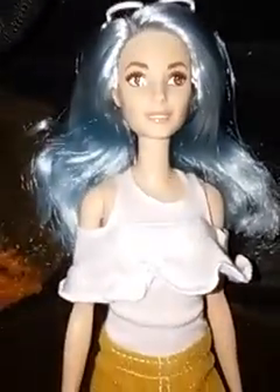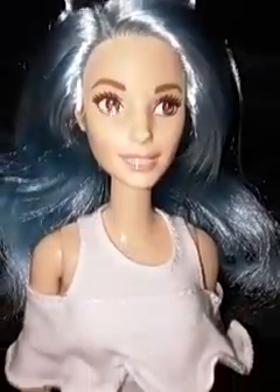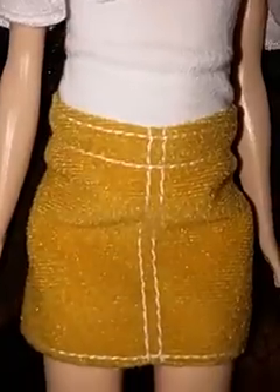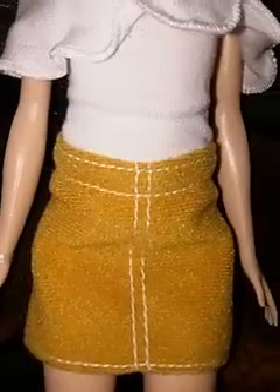I've seen people complain that the red shoes don't go with anything, but I like the combination of yellow, white, blue, and red — I just like the different shades they've used. I really love how her skin tone and face ties everything together. I would have liked the top and skirt to be separate pieces, but I accept it the way it is. So that's her.